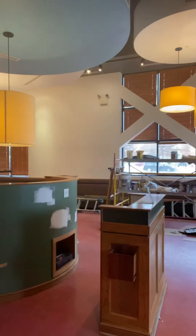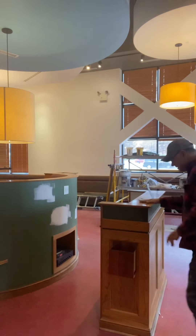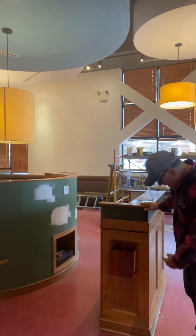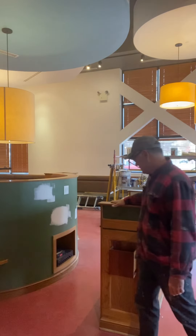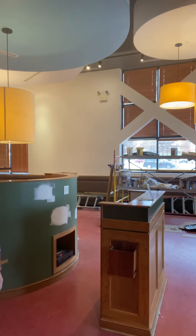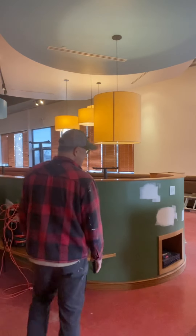The bar area, and also the spirit holder back there, will be primed and painted with polyurethane paint in gauntlet gray. Moving around, we'll do the same treatment to the host stand, sanding it down including the base, and prime and paint gauntlet gray.